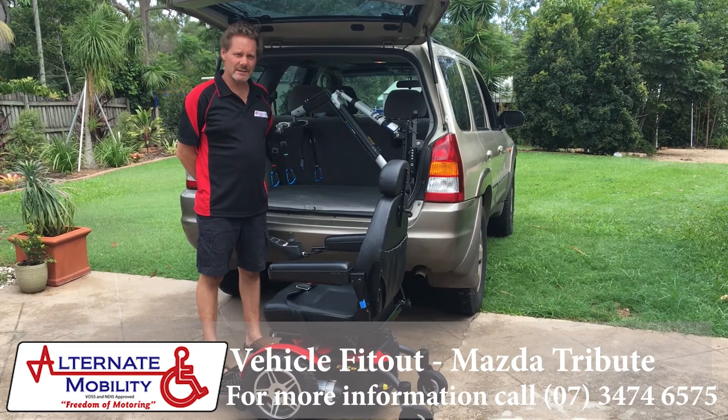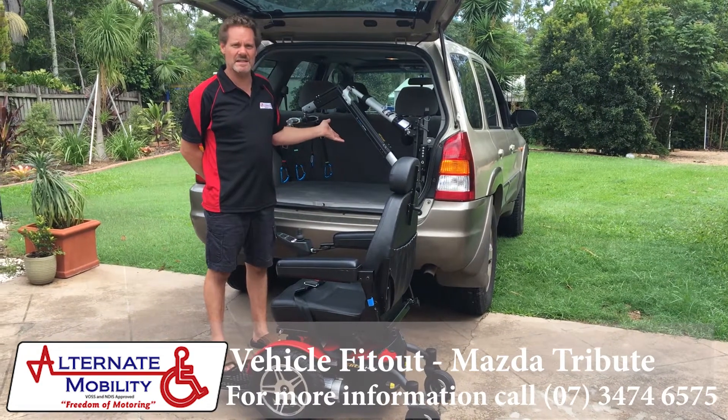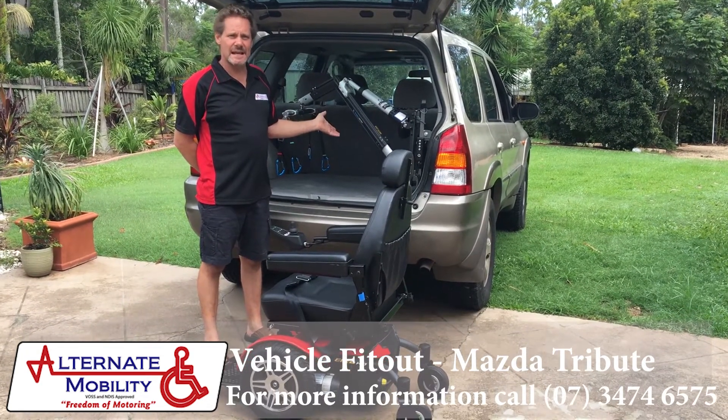Hi, it's Andy from Alternate Mobility. We're showing today an Olympian 150 kilo hoist fitted into a Mazda Tribute, which is the same as a Ford Escape.